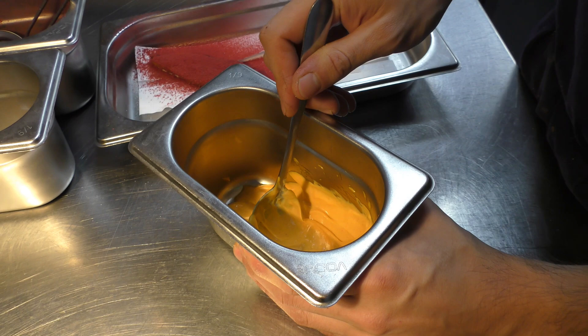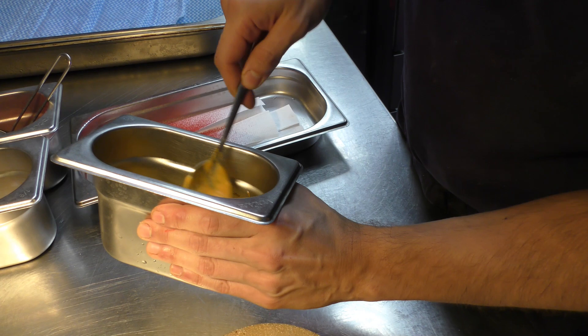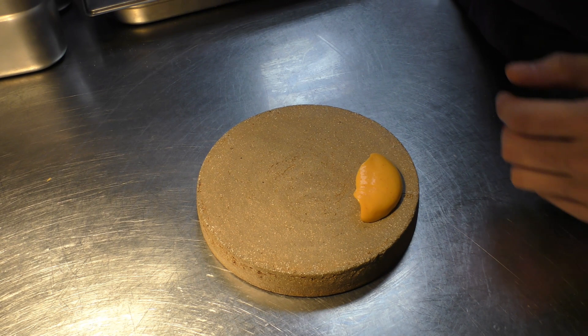And then we marinate the shallots and the chilies in oil for 48 hours, and then we emulsify it with lavender and cider vinegar. So you get all the amazing burnt, smoky taste of the chili and the shallots without any of the actual matter.